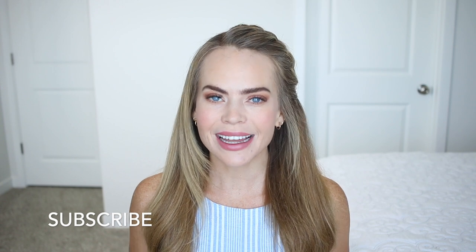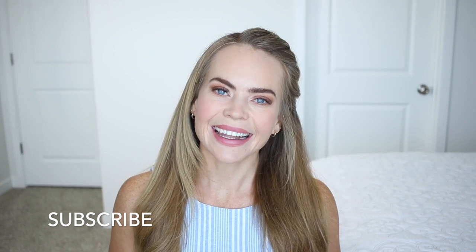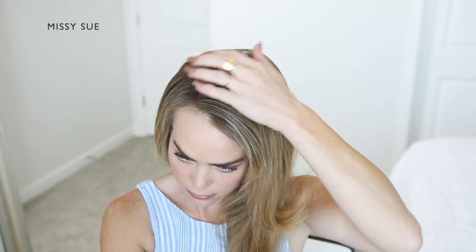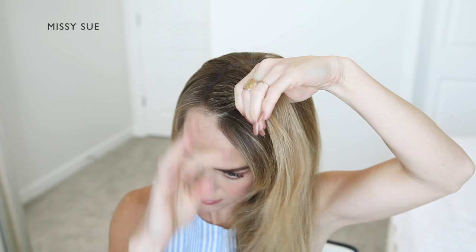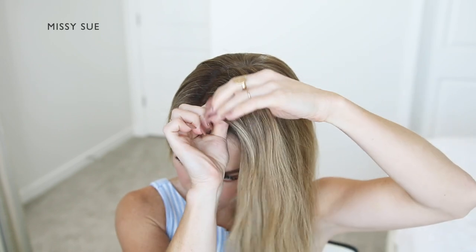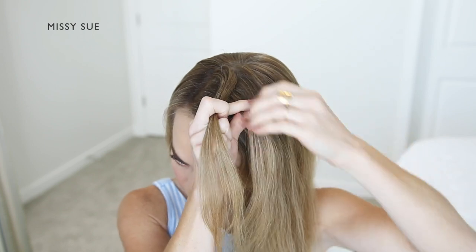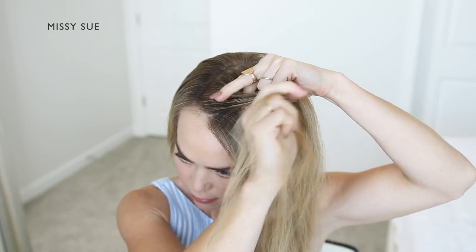Be sure to subscribe if you're new, click that notification bell as always, and let's get started! The first thing I'm going to do is part my hair in a side part on the right side. I'll be placing my braid on the left side of my head, so this will allow more hair to be included into the braid.